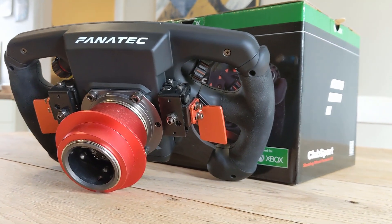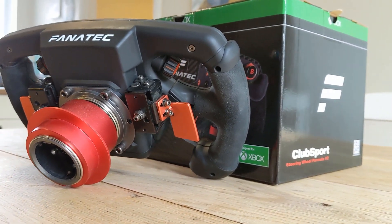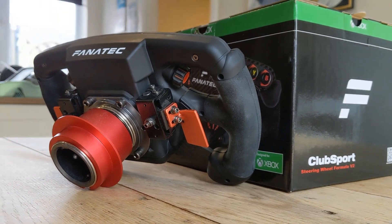Fanatec has got their packaging and presentation technique down to a T, and the unboxing experience of the Formula V2 is pretty intense.